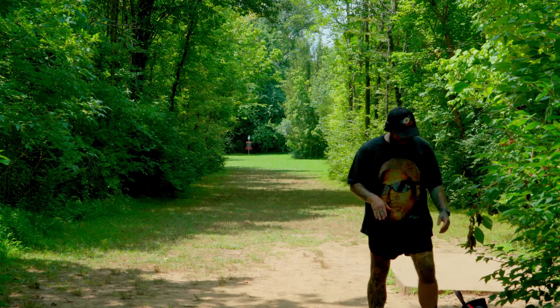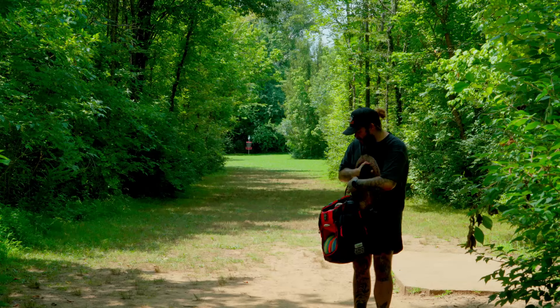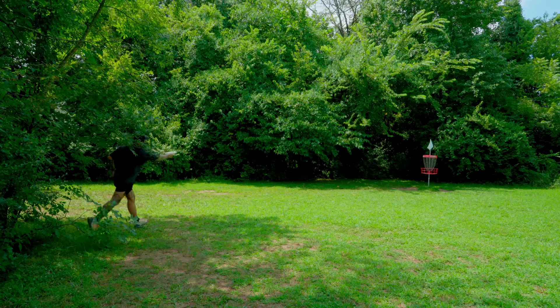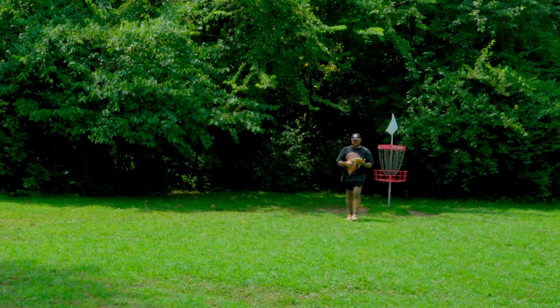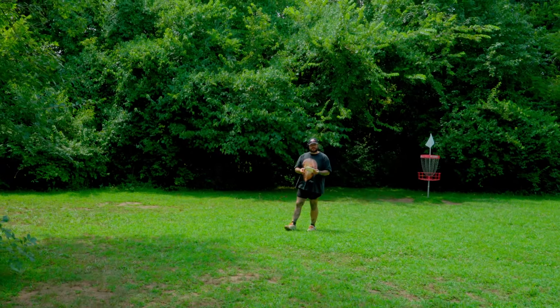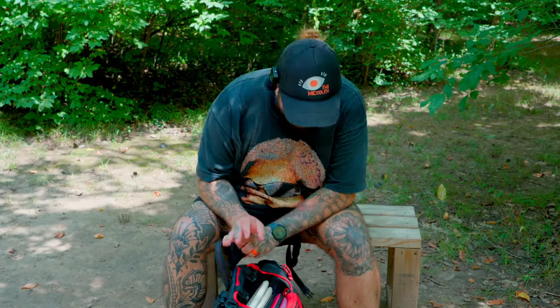It's a lightweight bag with plenty of space in it. It has little tassels on the side to hang a towel on. For that price point, I don't think there's a better new-player, professional-looking bag — you can go play tournaments with it and no one would bat an eye. Now there are two things I really didn't like about that bag.